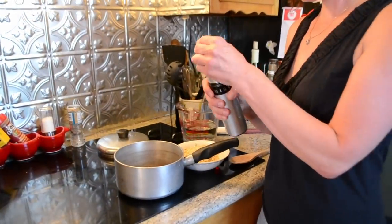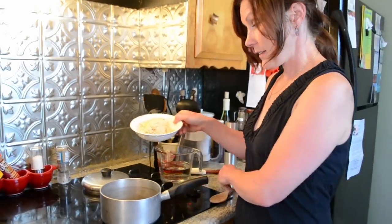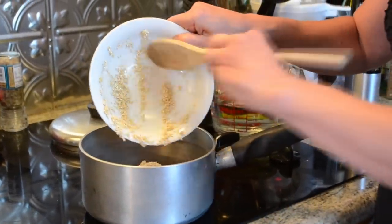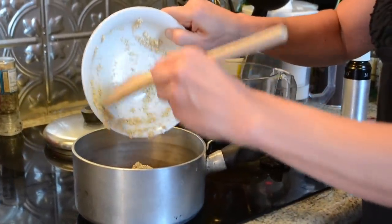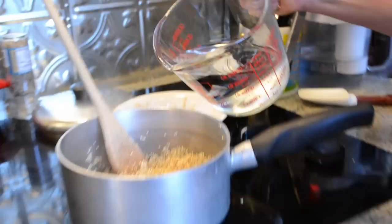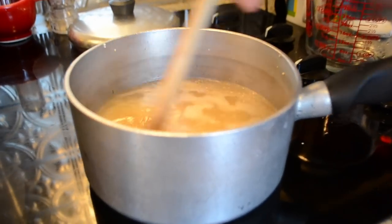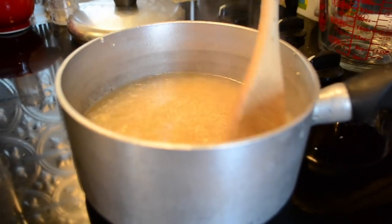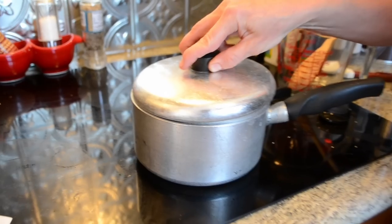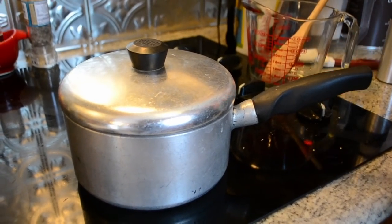First, we'll spray the pan with some olive oil. We will add the quinoa and we're just going to toast it for a few minutes. We have it on high heat. We're going to add two cups of water to the quinoa. Now, when it begins to boil, give it a quick stir, grab your lid and cover it, and reduce it to a simmer. Let it cook for 15 minutes.